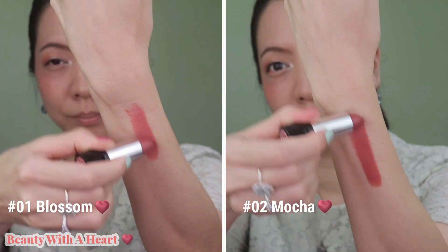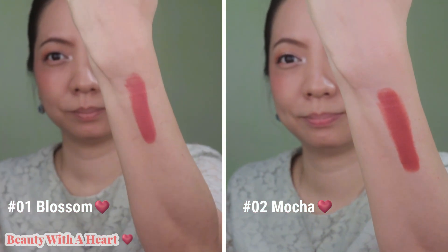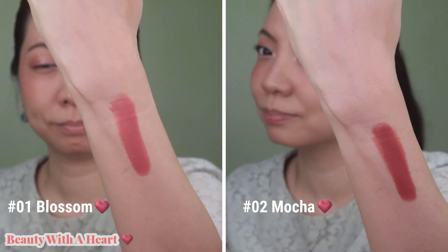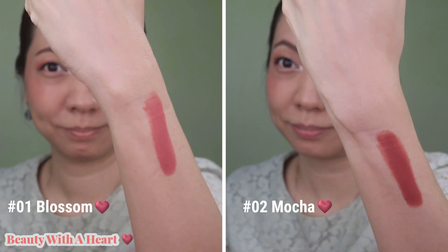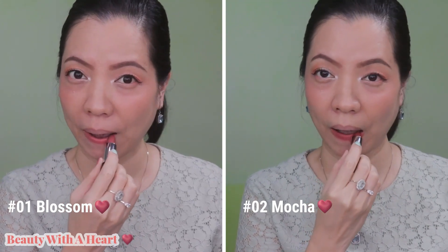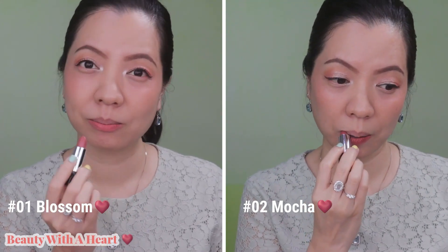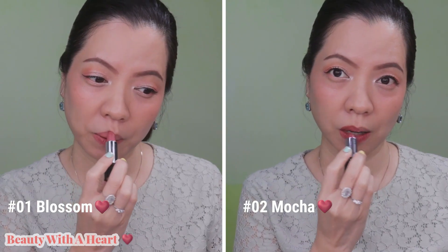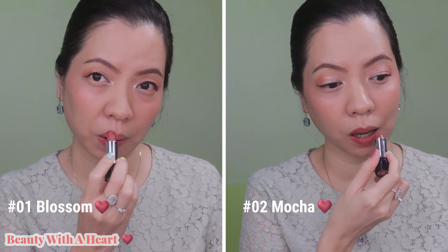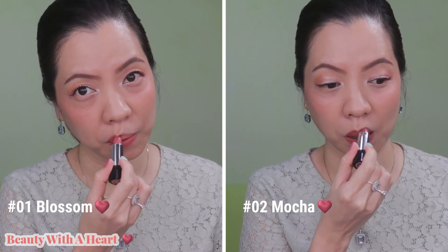This Silky Girl OMG Powder Matte Lip Colour can be found at Watson, Guardian Pharmacy, and Lazada Online, retailing at $12.90 each. Watson, Guardian Pharmacy, and Lazada always have promotions, so just wait for a promotion to get a better deal. There are a total of 10 beautiful warm and cool tone colours, mostly suitable for Asian skin.